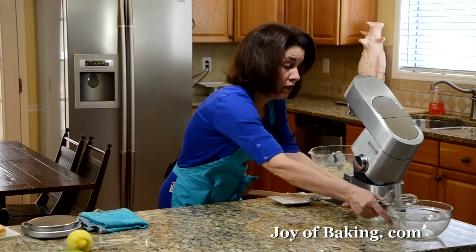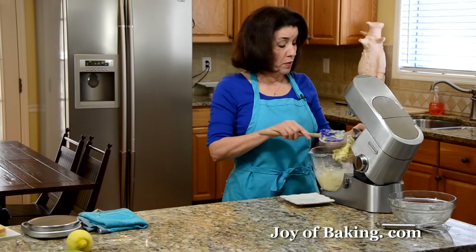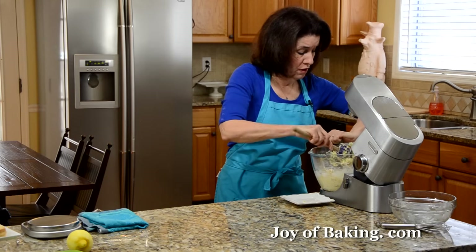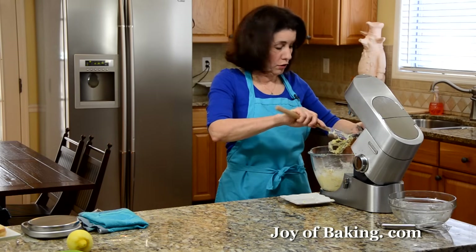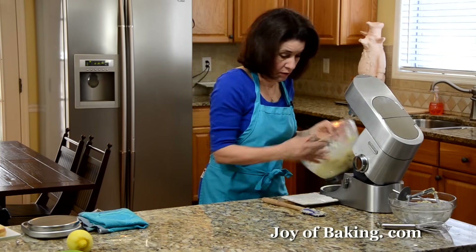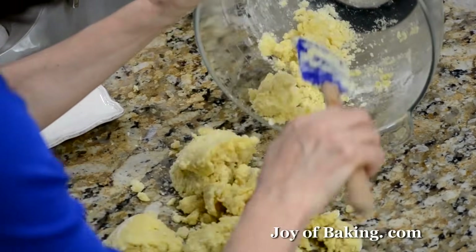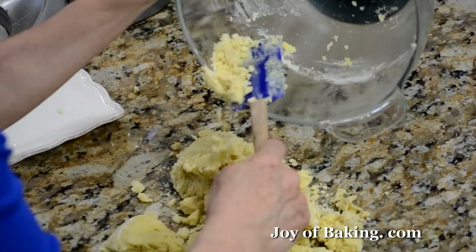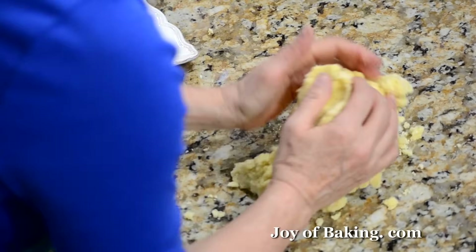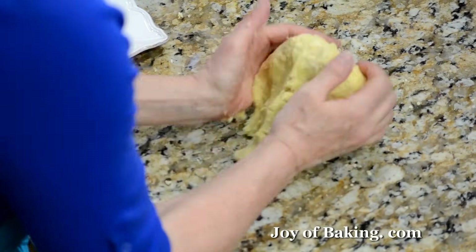I call this a slice-and-bake. I'm not going to roll it out — we're just going to form the batter into a log shape. Actually two log shapes because we're going to divide the batter in half. I'll just dump it right on the counter and work it together a bit — you can see there are lots of crumbs.